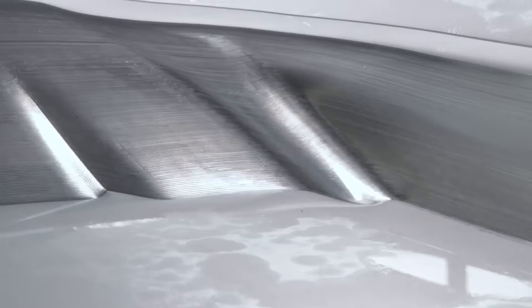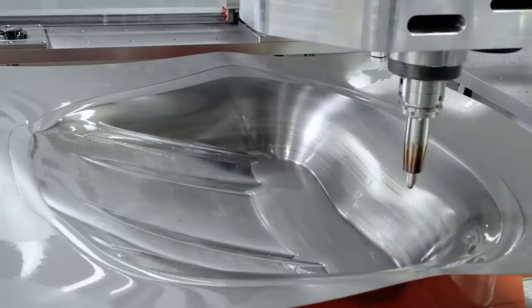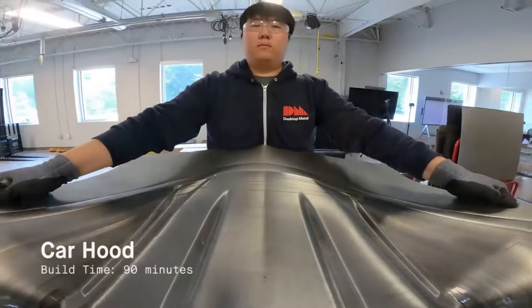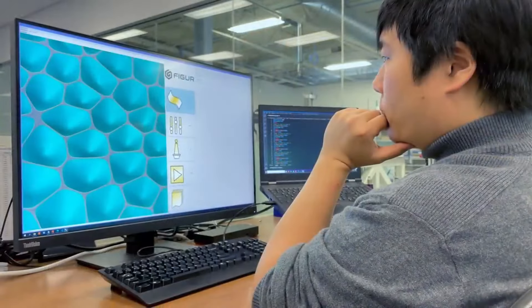This machine is purpose-built for digital sheet forming. It's a process that allows you to go from a flat piece of sheet metal to a formed part without any hard dies or tooling.